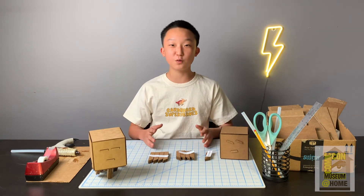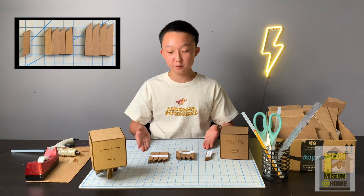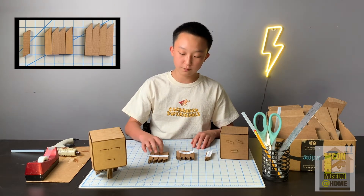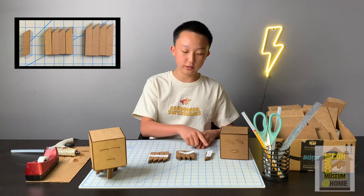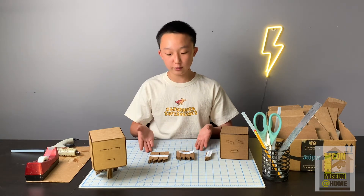The next thing we're going to be doing is gluing all of the tentacle pieces together. I laid them all out in stacks of four — so there are four long tentacle stacks, four short, and four front tentacles. You're just going to be gluing all of these together.